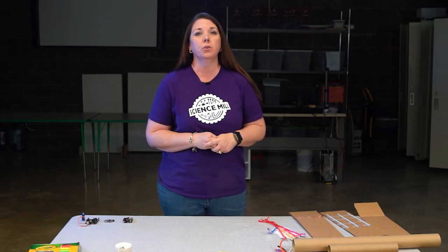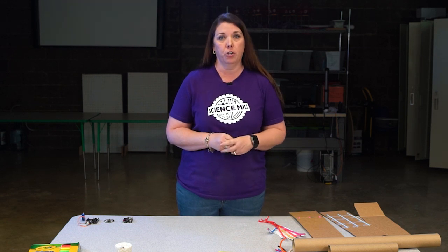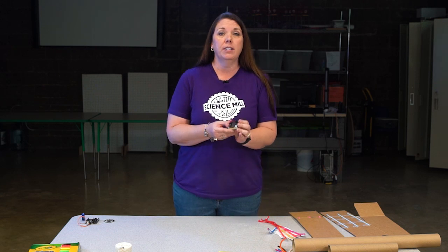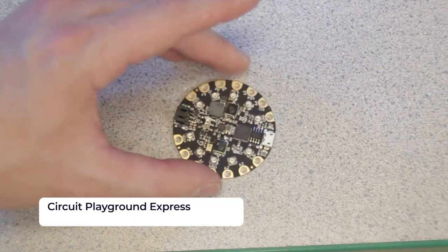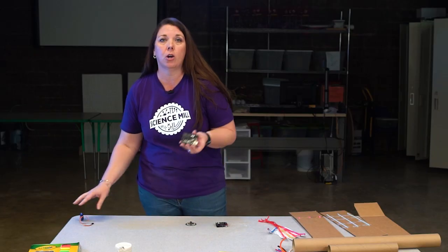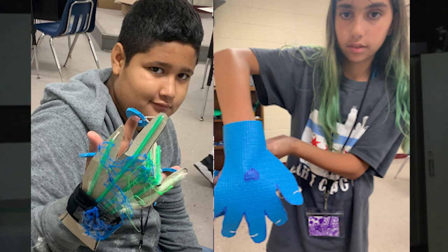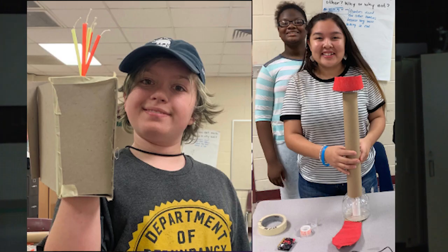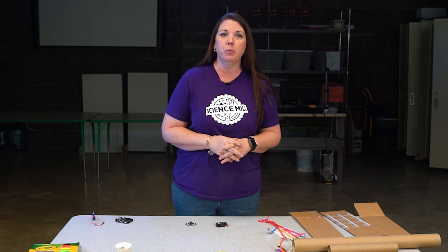Some extension ideas for viewers who know how to code or want to learn programming skills: incorporate technology pieces that can be coded for special functions for your prosthetic. You can code a micro:bit, which can be used as a built-in compass or temperature sensor. A Circuit Playground Express can be programmed to read your heart rate. Or you can code an Arduino that would use microservos to move parts of your prototype. Share your prosthetic creations with us at programs@sciencemill.org, or tag the Science Mill when you post your designs on Facebook, Twitter, or Instagram.